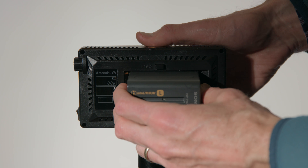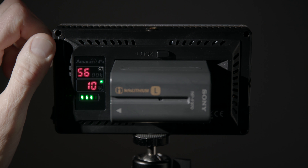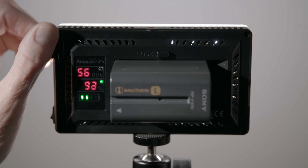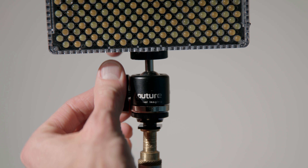How does the F7 do in terms of battery life? The F7 does not come with a battery — you're responsible for supplying that. For reference, we put a Sony NPF-970 style battery on the F7 and turned it on to full power at 5,600 Kelvin. We were able to keep going on that battery for two hours and 57 minutes — nearly three hours at full power. That's pretty impressive.